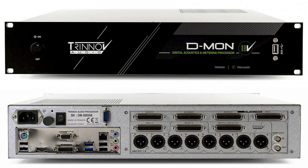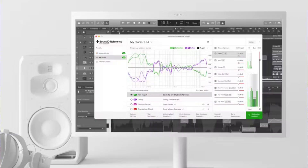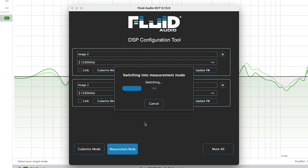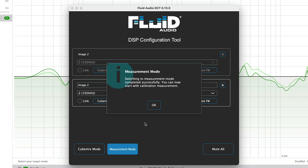However, the Image 2s do have another party trick. Many of you will know I'm the owner and user of the Trinnov speaker calibration system — a not inexpensive 2U rack that in real time deals with any frequency, delay or phase issues in my listening space. However, Fluid Audio have teamed up with Sonarworks to allow users of their SoundID Reference application to sweep their room and store the speaker calibration directly into the speakers. This means no need to run the SoundID software in system-wide mode or as a plug-in inside your DAW. You do the speaker calibration and then store the calibration file directly into the DSP inside the Image 2 speakers.